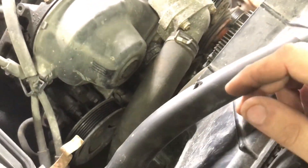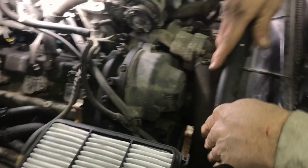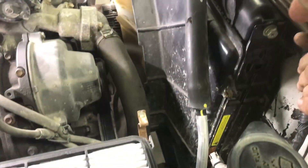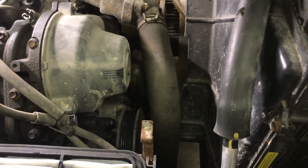Make sure you write up the schematic of how the belt goes before you take it off. Then you got looks like a 14 millimeter on the top of the alternator.